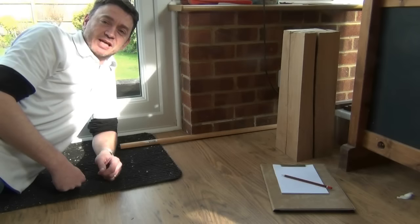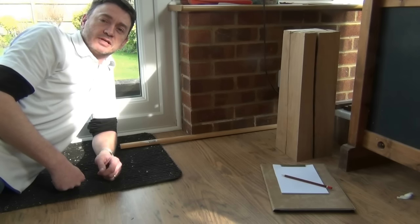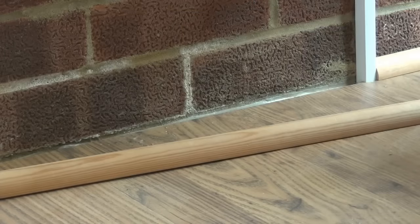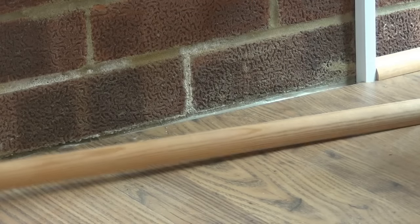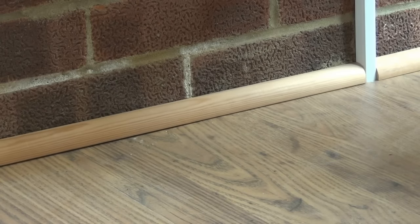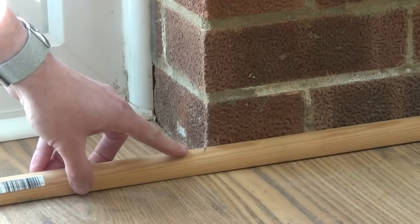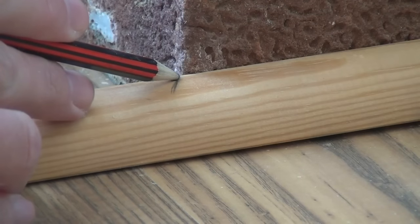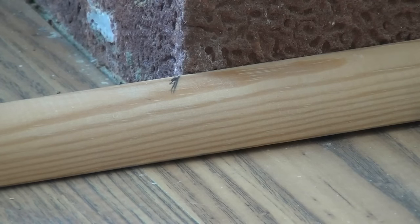Hi guys, something different today. I've been running through a snagging list around the house and I'm here in the workshop where I need to replace a piece of quadrant that runs around above the laminate floor and against the brick wall. I've cleaned off the adhesive from where the old one was and I've got a length of quadrant here — it's just going to butt up to the conduit there for the electrical supply. Now I just need to tackle the external mitre on this corner. I've marked the length with pencil and shown which way the mitre needs to go. Now I'll just go over to my chop saw and cut that.